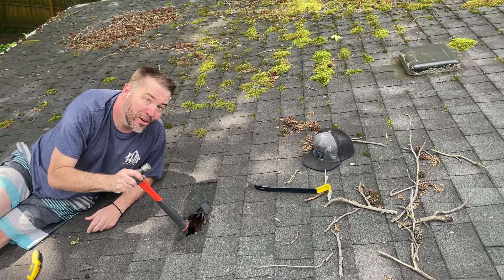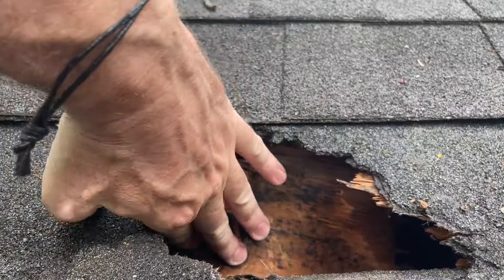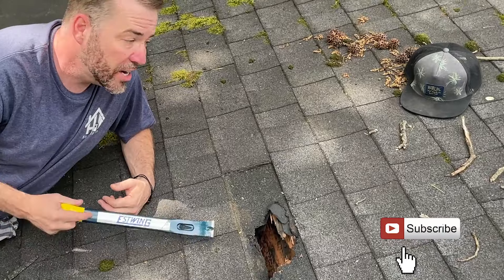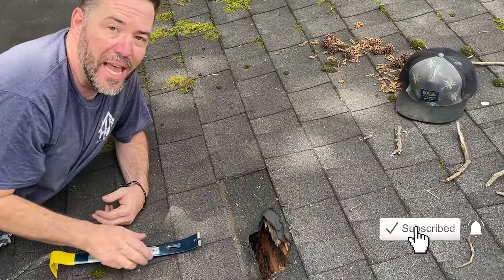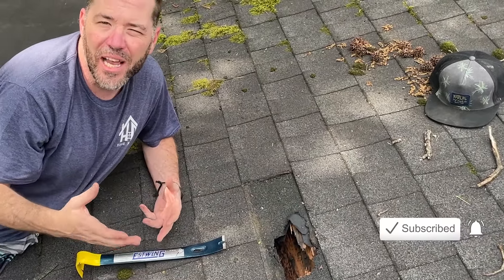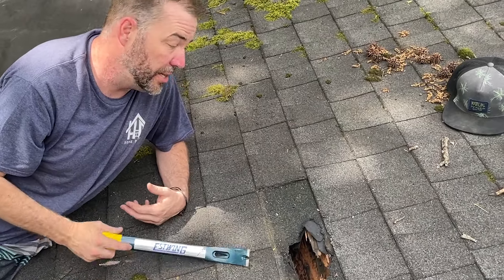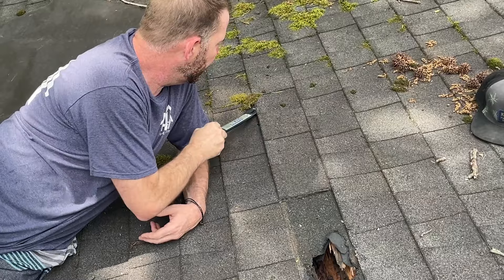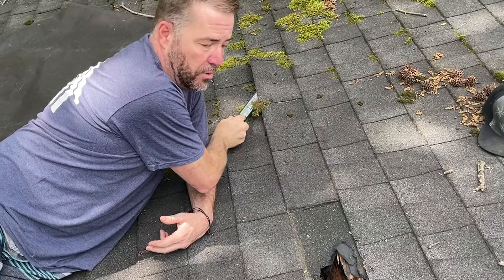A tree branch came down during a storm, and now we've got a hole in the sheathing. I'm just glad it's not raining. So this is an architect shingle — you can tell because you can't see the difference. The other style is the three-tab shingle, which you can clearly see. So we need to find out where the edge of this architect shingle is.